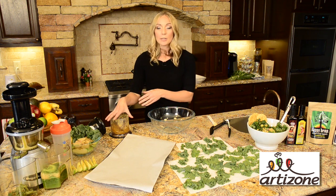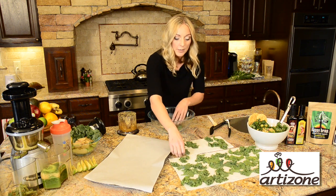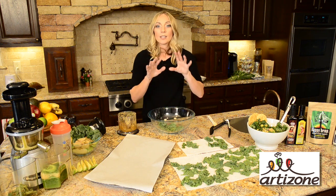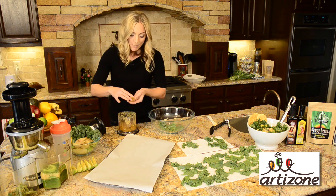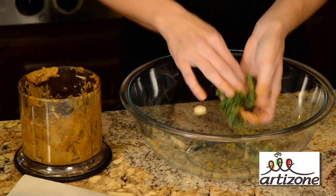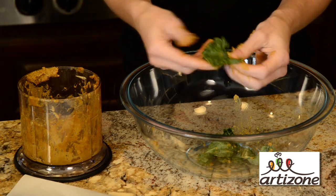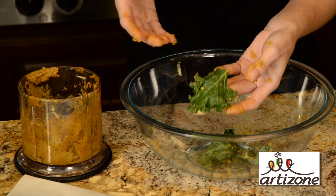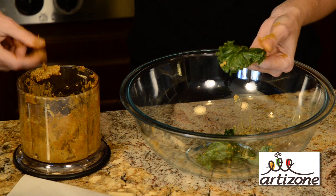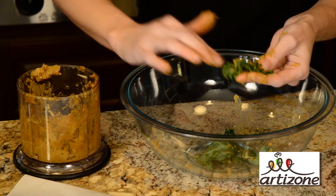So now comes the fun part — we're actually going to combine our cheesy mixture with our kale leaves. Having done this a couple times, please take my advice and note the best utensil for this is your hands. It's a little bit messy, but you're going to get the best result. When I first started making these, I was nervous that the leaves were going to fall apart. We can kind of bundle them up like you see here. It coats them really nicely and the leaves keep their shape. As you do it, it's really going to be to taste — if you like the taste of the mixture, just coat it on there. Get a thick layer. You cannot go wrong.